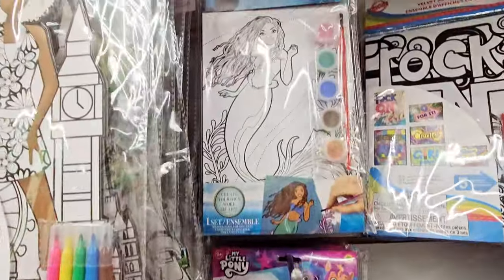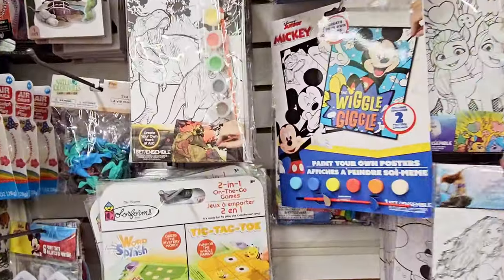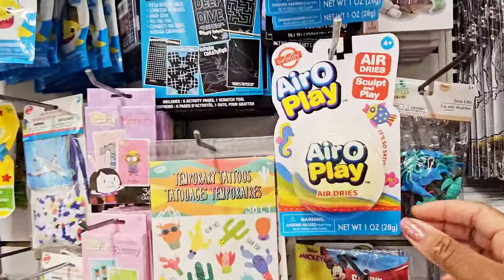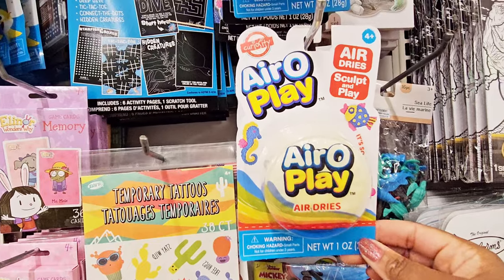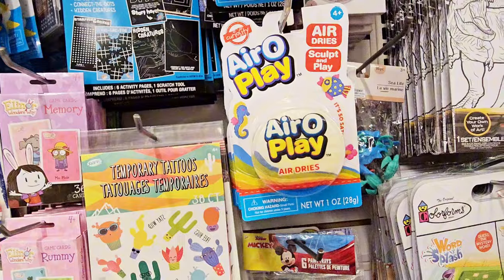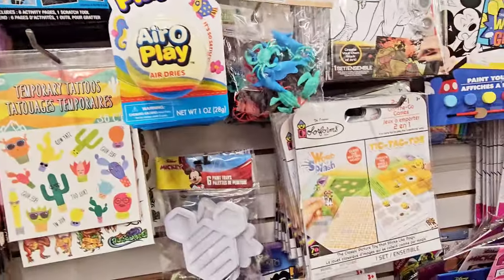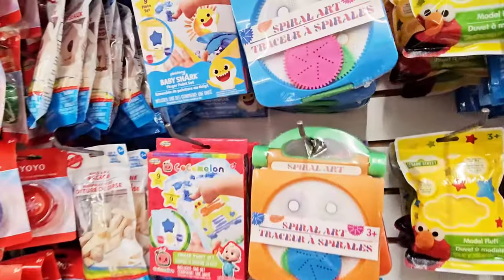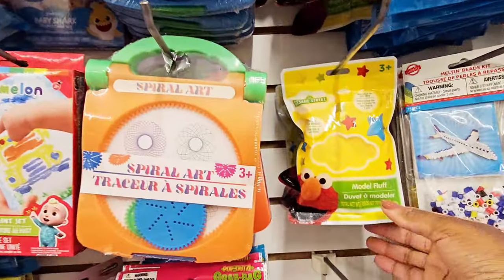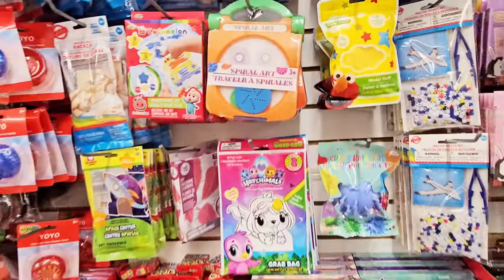You got the Little Mermaid, got Mickey. Paint Your Own Posters. Aeroplay air dry sculpt and play. These Little Creatures — Sea Life. Tic-Tac-Toe. Spiral Arts — I remember this. Sesame Street. Model Fluff. So yeah, they got a lot of stuff.